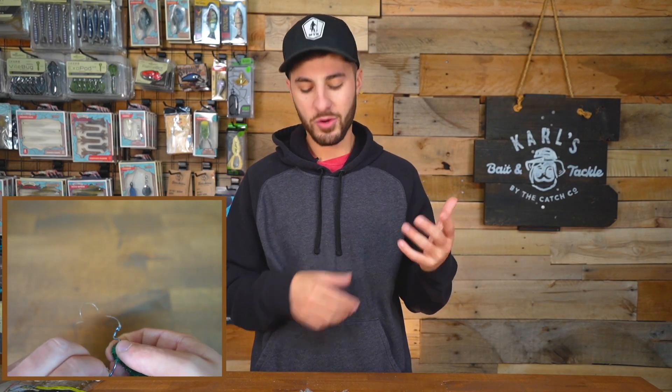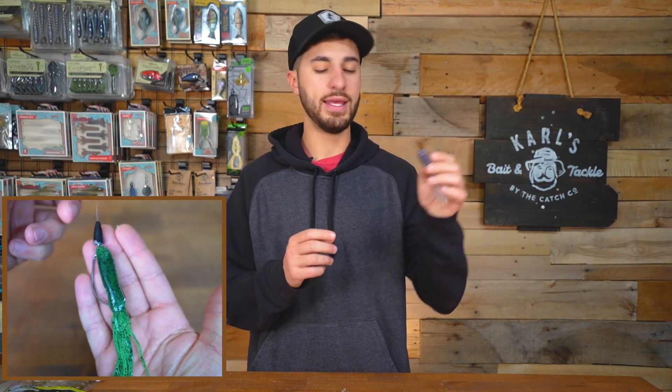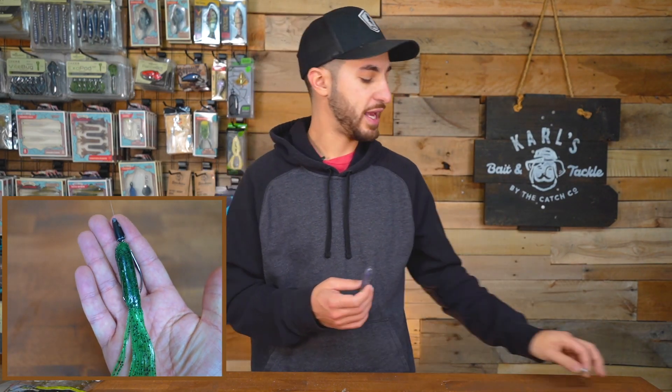Another way you can rig the tube is Texas rig. If you fish soft plastics you're probably familiar with it, and it pairs great with the tube. Find yourself an EWG hook — make sure you use an EWG because when it comes to getting your hook set, it allows more space for the tube to push back. This is a great way to fish a tube weedless. Unlike the tube jig, you won't be able to get it around weeds because the exposed hook grabs all that gunk on the bottom. I've found really good success Texas rigging a tube even in ponds.